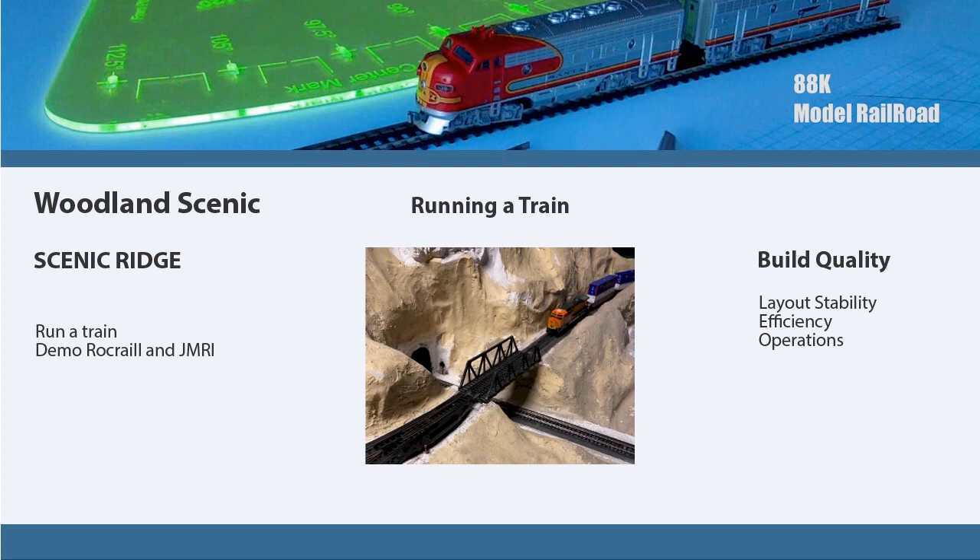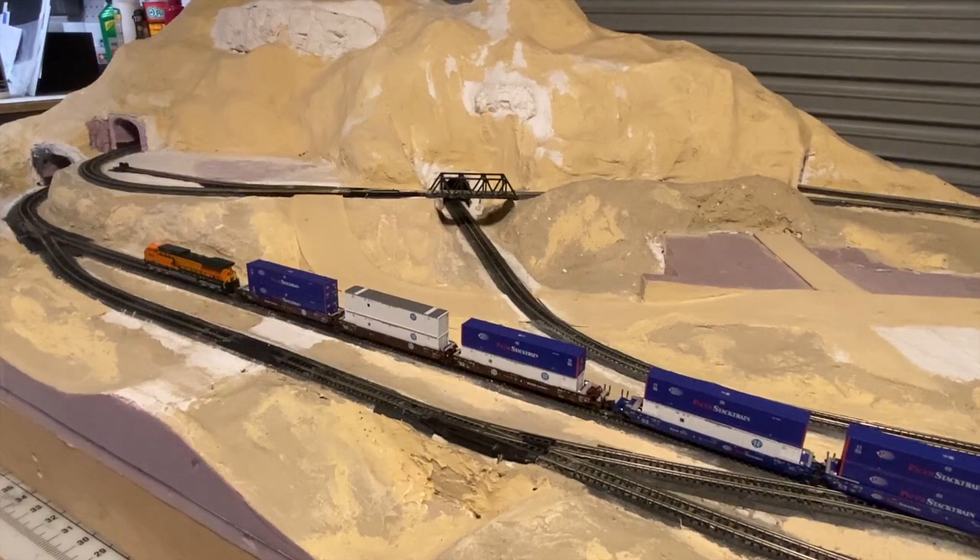Now that we've seen under the hood, let's take a look at the layout and run a train. I've got it laid out. The trains are installed and placed on the track. I've got an AC4400 pulling maxi cars — the maxi 4 container cars — and I got two sets of them. So let me start around the track, and then I'll come back and go over the top portion of the layout.